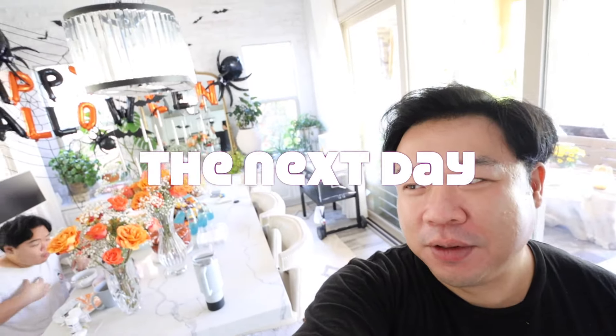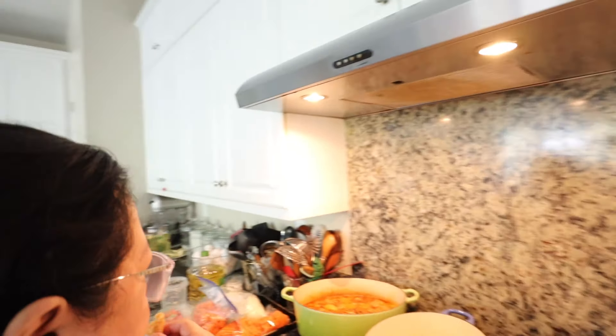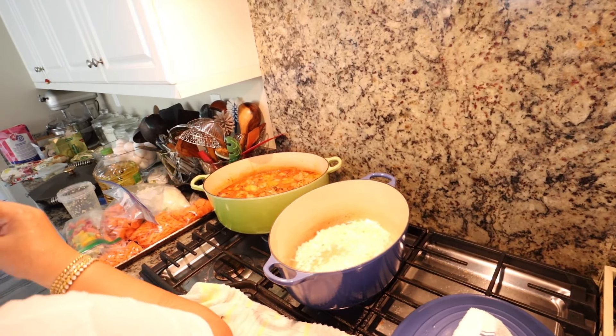Hey guys, it is party day and we are in the kitchen. I'm skewering these beef kebabs and Mom just made us this delicious chicken skin to give us energy. Right now, Mom is making chicken tikka masala in the green pot, and then this other pot is going to be beef stew. So that is the update for right now. But the house is still a mess - I got to finish doing this. Eliza gets out of school at 11, so I have like 45 minutes.